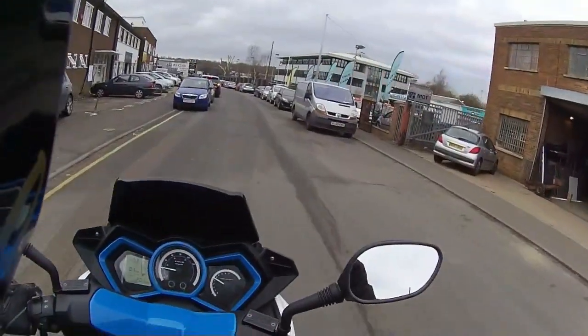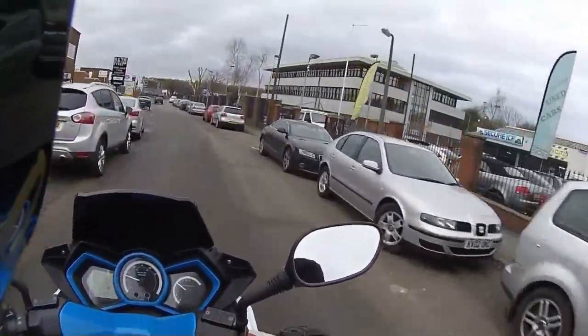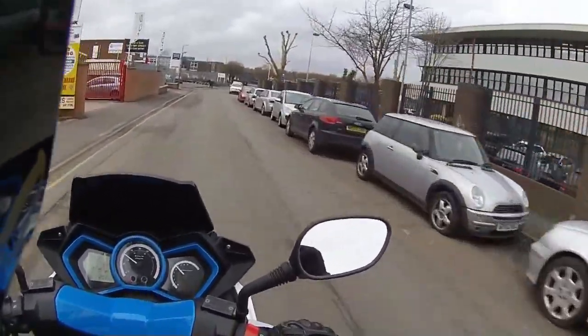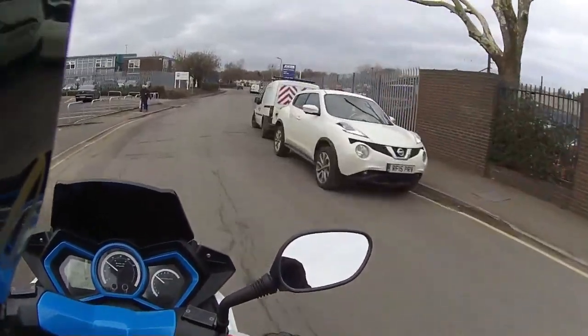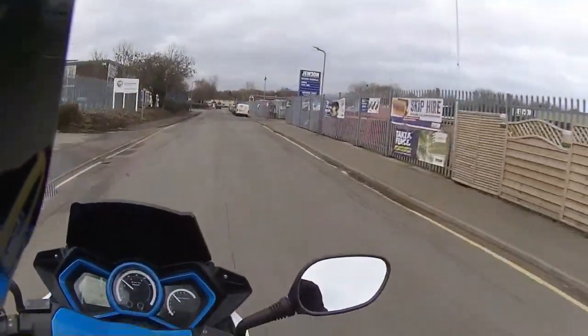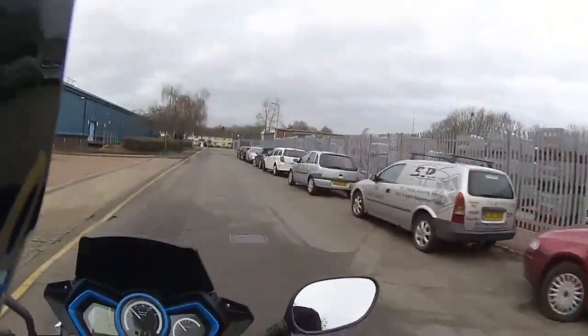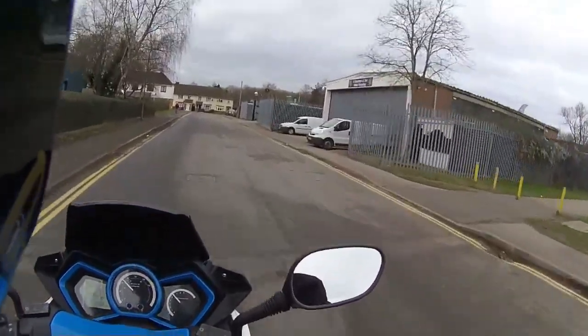Just checking for other traffic in the area. The nice big mirrors let you see what's behind you and who's following, saving you from constantly checking over your shoulder. This takes up all the blind spots with those mirrors.